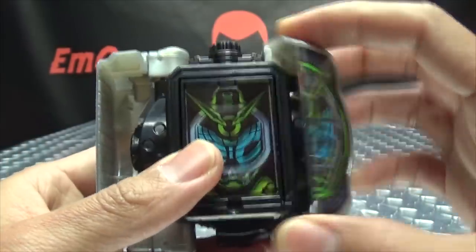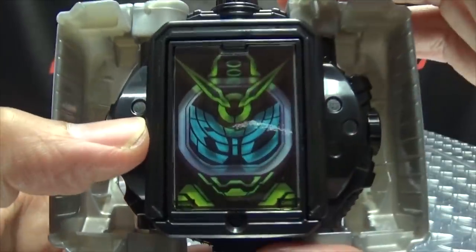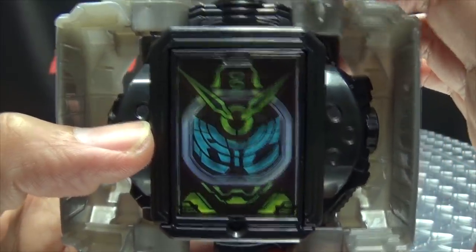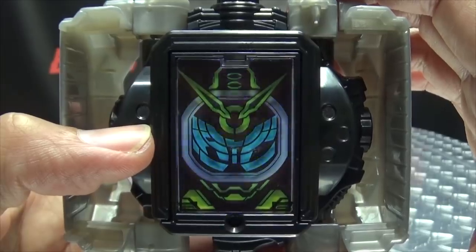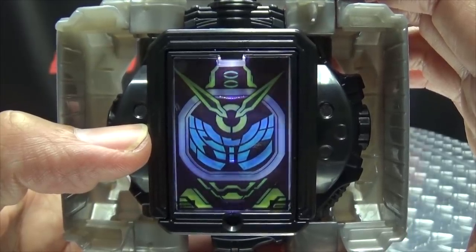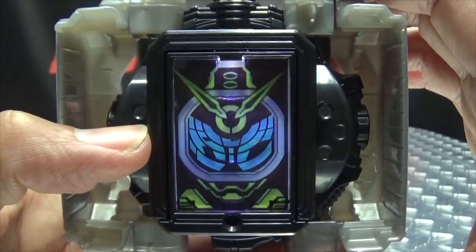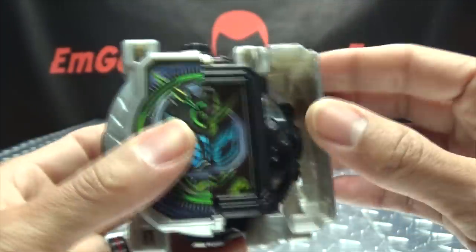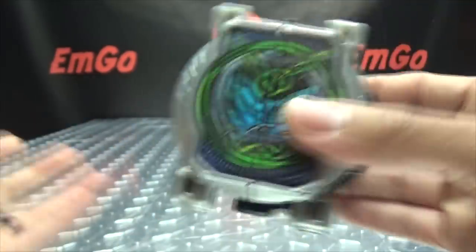And if you open up the little doors here, you can see Woz's helmet, and we can light that up. There you have that.